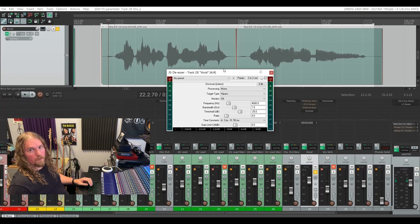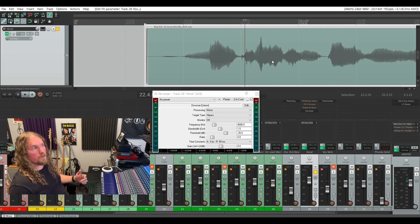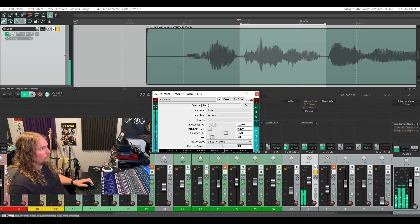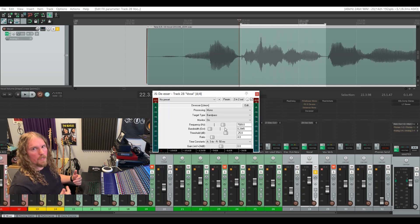Here's how I would go about setting this de-esser. Start by finding a line that has a lot of sibilance in it and narrow it down to the worst offending lines, then set up a loop. Set your de-esser to band pass, put the monitor on, and go for a fairly narrow bandwidth. Sweep the frequency around until you find that those S sounds are especially aggressive — on this singer's voice that's at 7.5K, or 7,589 Hz.